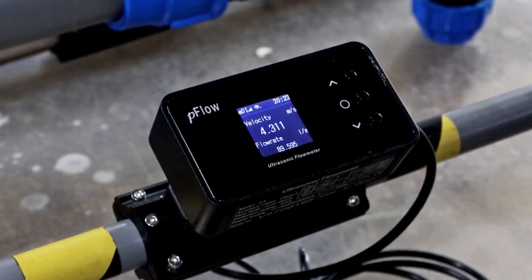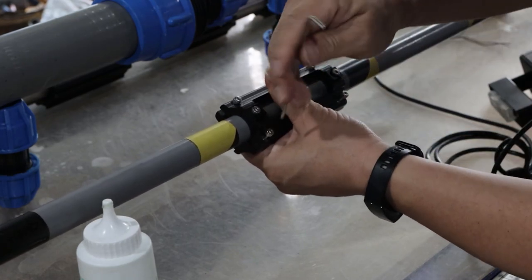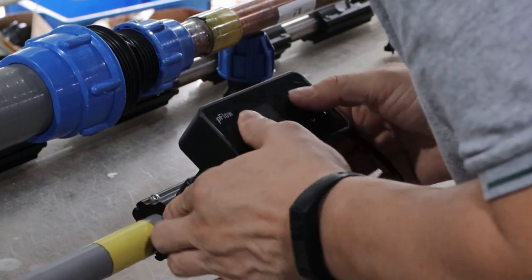In 2019, Gentos launched a brand new F3 series, which is very popular in the international market. F3 is a clip-on ultrasonic flow meter that features easy installation, a simple menu, and is suitable for small pipe diameters.